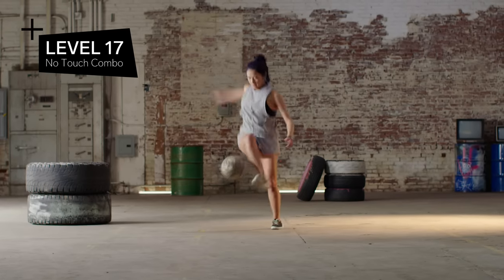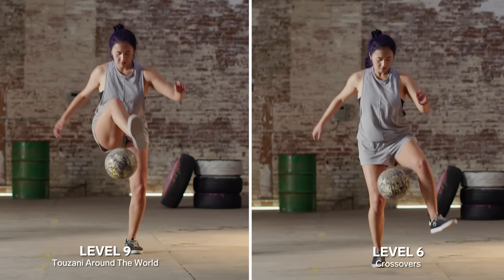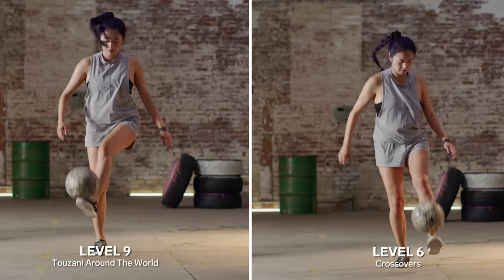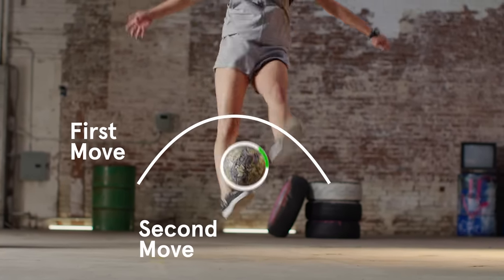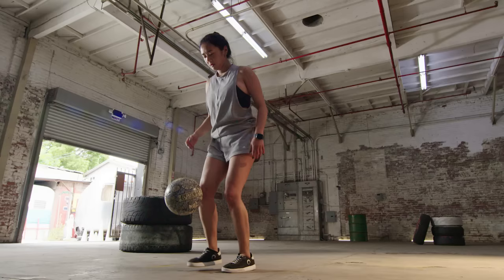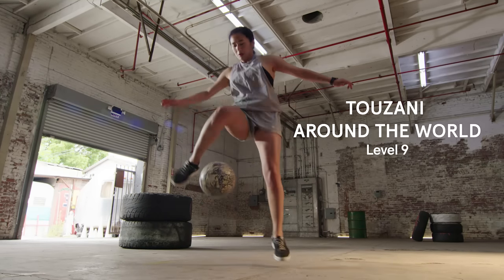Level 17: no touch combo. No touch combos are combinations of two or more tricks — take a crossover and Tuzani, for example. But the difference is that you're not doing the two tricks individually; you're taking out all of the excess touches to make it one fluid combination. To do a no touch combo, you take out the extra touch in the middle and go straight from crossover into a Tuzani.